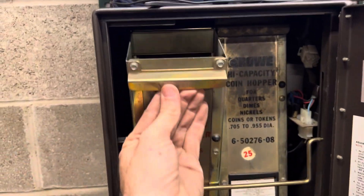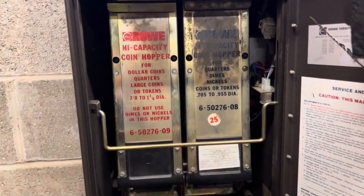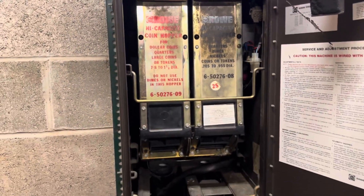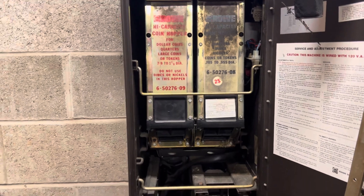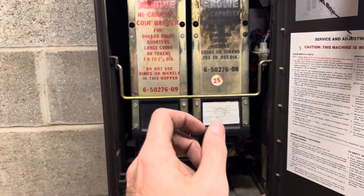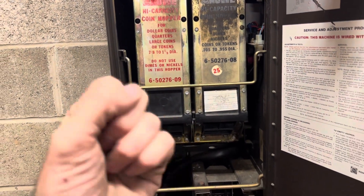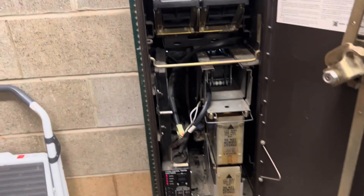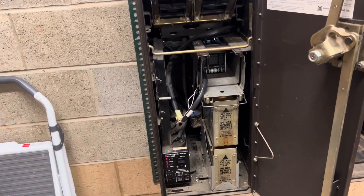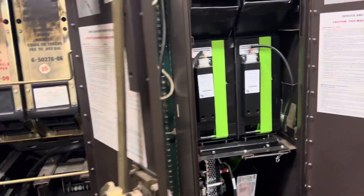These are the two old hoppers. They fill both up — I don't know if there's a specific one — but for this style machine they have little cups: a one-dollar cup, a five-dollar cup, maybe two of each. When somebody puts a bill in, it drops the cup and then it reloads, so you will hear the machine humming after you get your quarters.